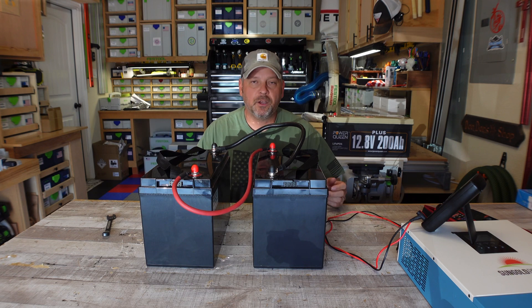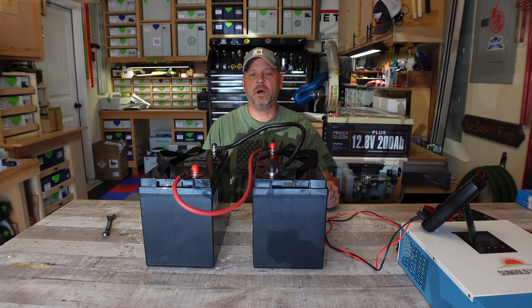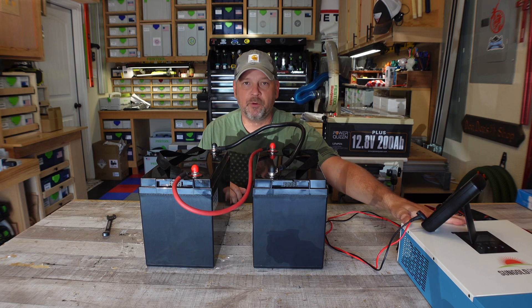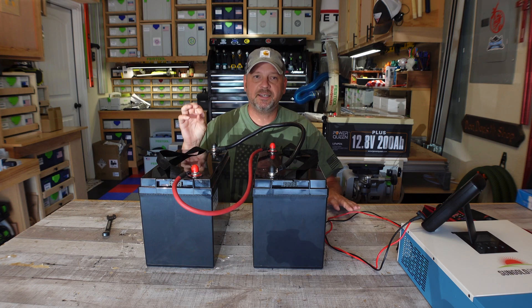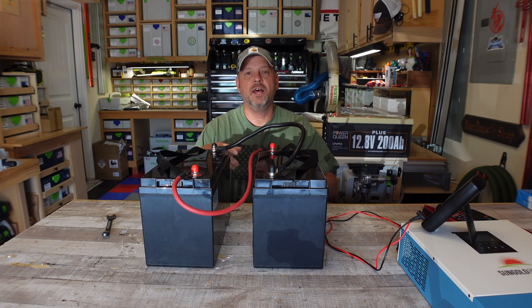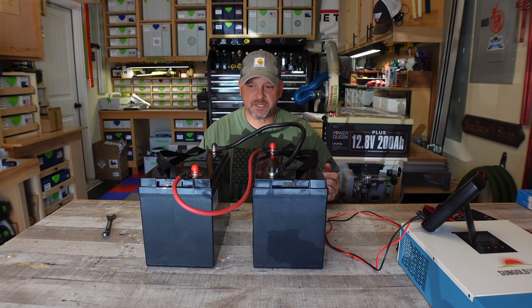Why am I even going to a 24 volt system? Well, there are a lot of reasons people might want to use a 24 volt system and a lot of reasons why you don't. But for me, the main reason is this solar hybrid inverter — you have to use a 24 volt system. What are the benefits? You can use a lot thinner gauge cable with a 24 volt system, so you don't need as big a cable as you do with a 12 volt system. And as we all know, copper cable is very, very expensive.